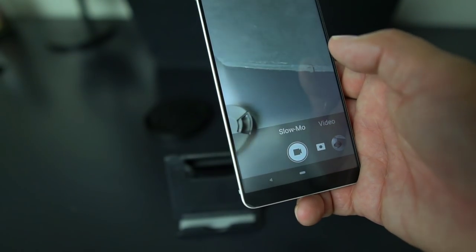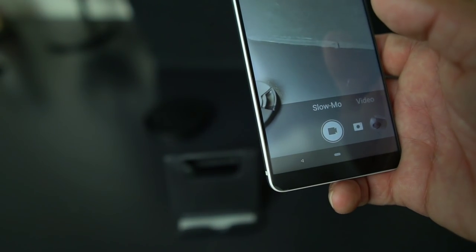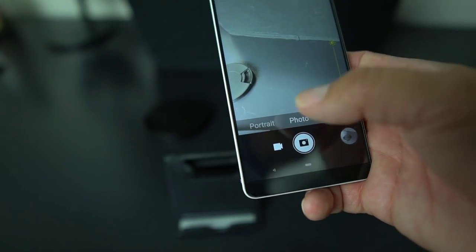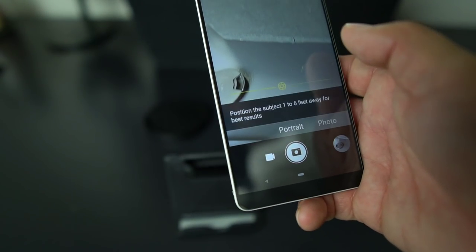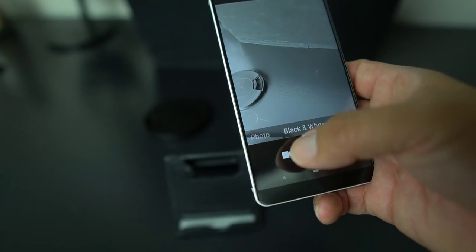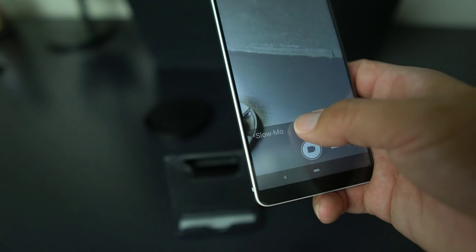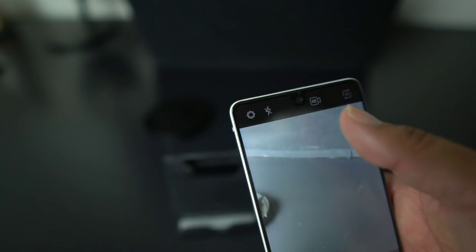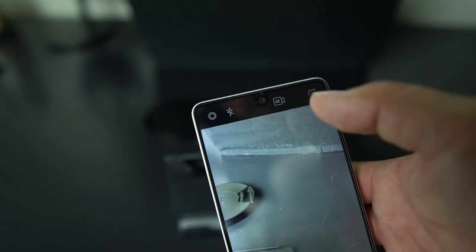They did tweak the UI just a little bit — a subtle change. Now instead of everything being in one setup, when you open the app it's organized: photo is just 'photo' now, not 'auto.' You want portrait, you select portrait. You want mono or black and white, select black and white. If you go into video, you have regular video or slow-mo. In video mode you also have flash, HD, and you can go 60 frames per second or 4K, or regular at 30 frames per second.